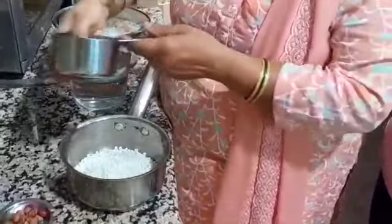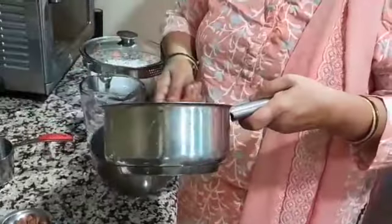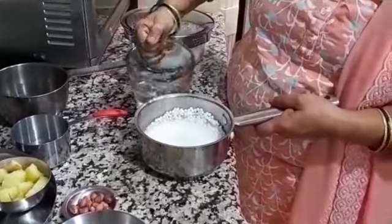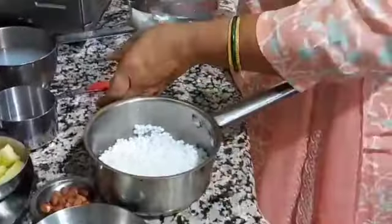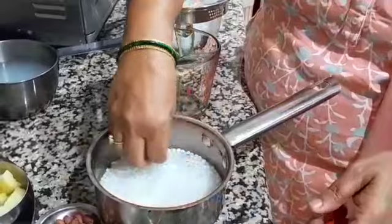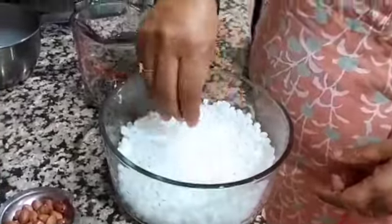We will put Sabudana in the container. We will wash nicely to remove all the starch. We cut it 3 times so it won't be sticky. If you don't wash now, it will be sticky. We will put half cup of water and soak it. We have to keep it for 5-6 hours, at least 6 hours. Cover and keep. For our convenience, I already soaked 1 cup of Sabudana. It is fully soaked and it is soft.